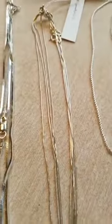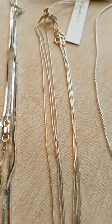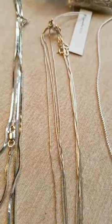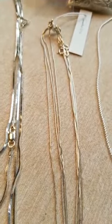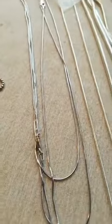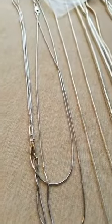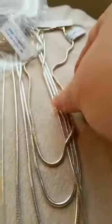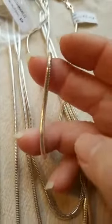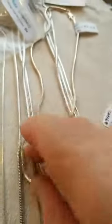Another one of our tiny chains, perfect for little pendants, is our snake 010. We stock snake chains in 010, 025, 030, and 040. And then we stock this big guy over here, which is a 2.9 millimeter chain. I often get folks looking for something pretty substantial, and that would be it.